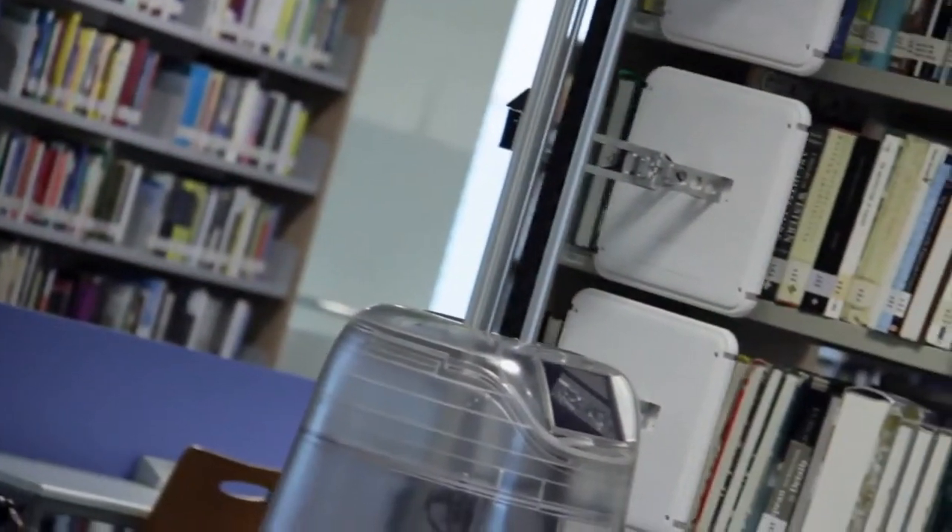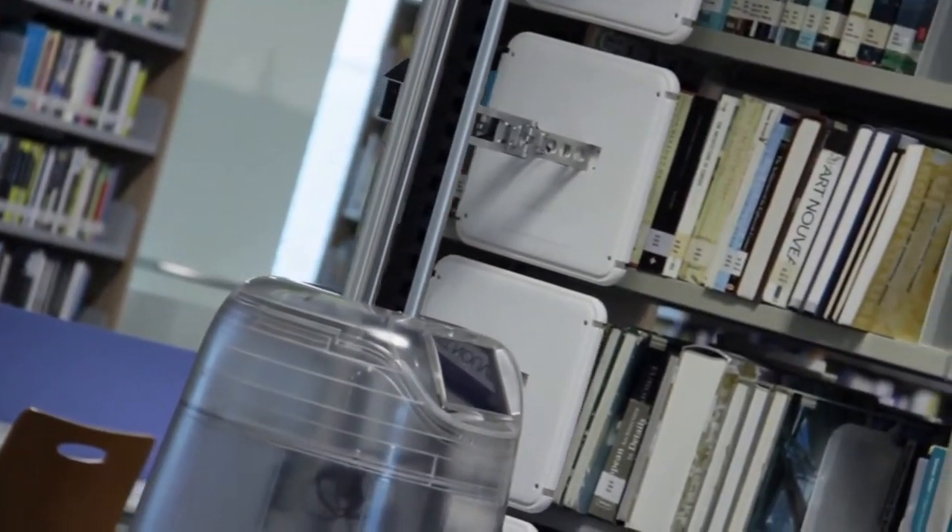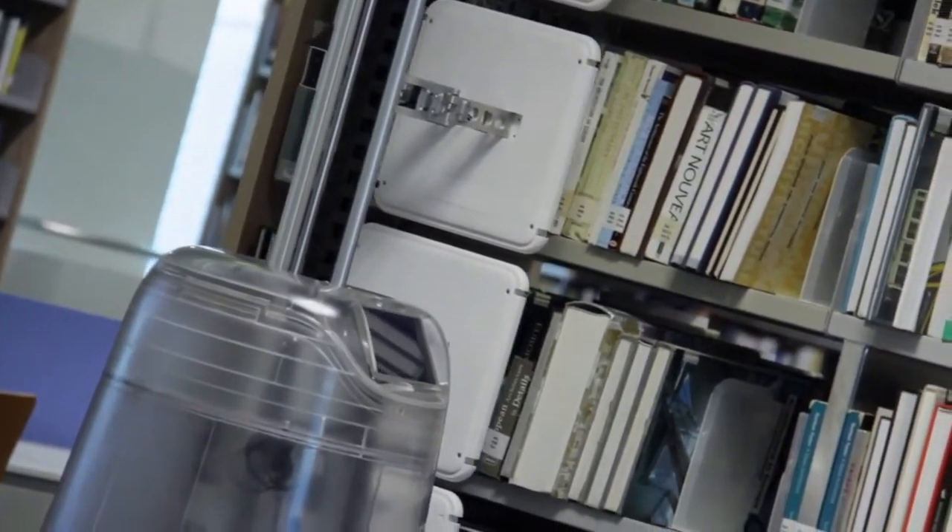The purpose of scanning is to recognize the placement of the books, to highlight any misplaced or mis-sequenced books.